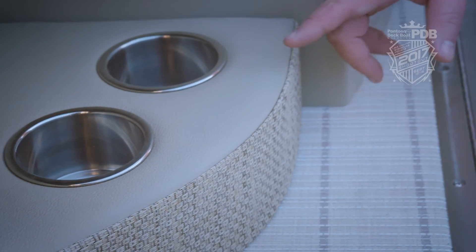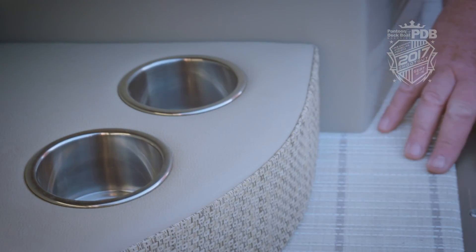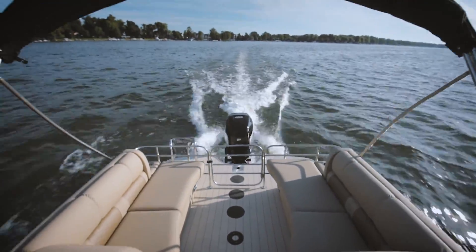Check out how low these cup holders sit — just keeps your drink out of the sun, and we really like that. We really enjoyed testing this Infinity from Lowe. Hope you enjoyed watching the video. For more, check back to p2bmagazine.com. Thanks for watching.